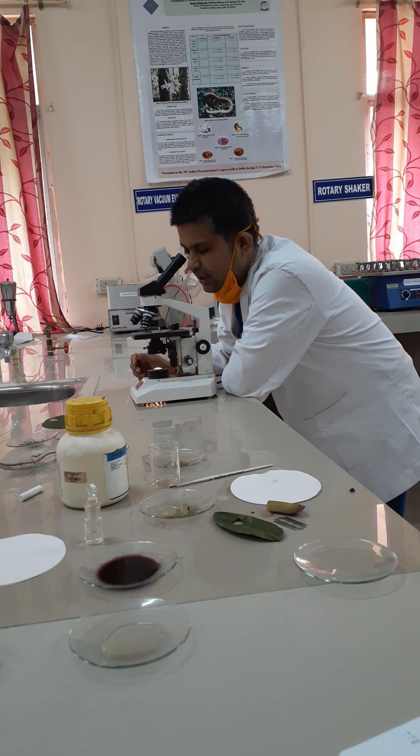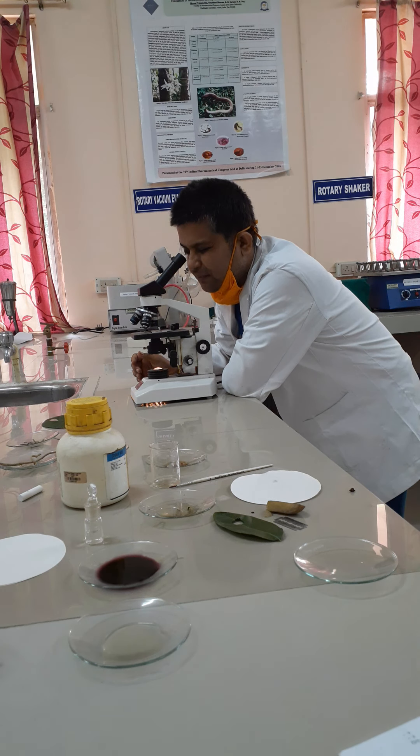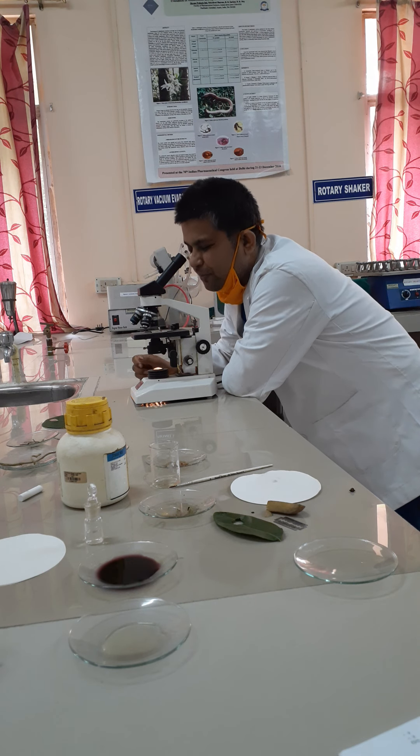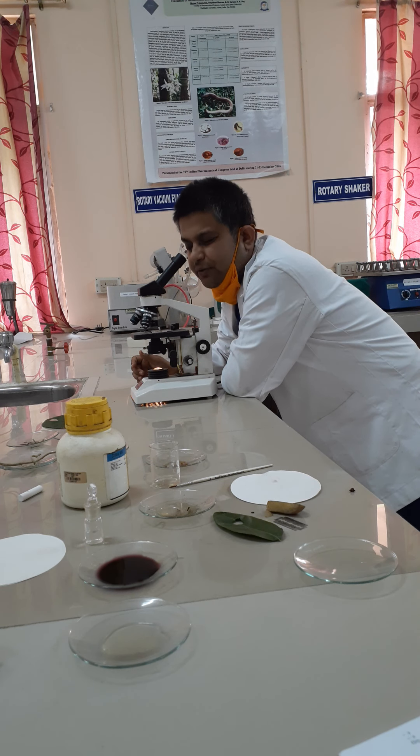Under the microscope, we can find two parts basically. The first one is the lamina part and the second is the midrib part. In the lamina part, you will find mainly the mesophyll trichomes — both glandular trichomes and non-glandular covering trichomes.